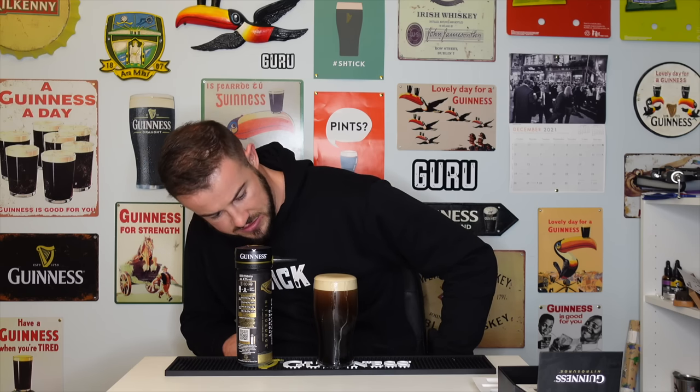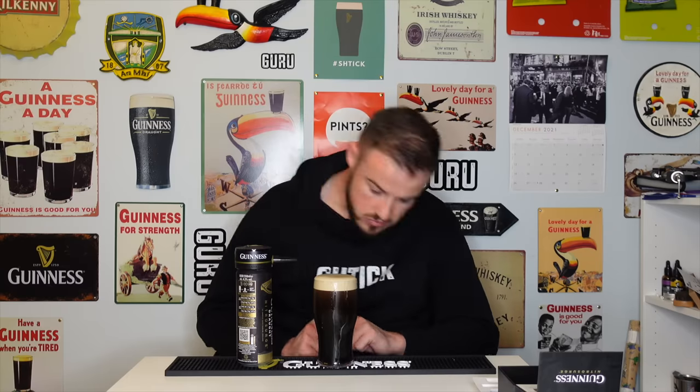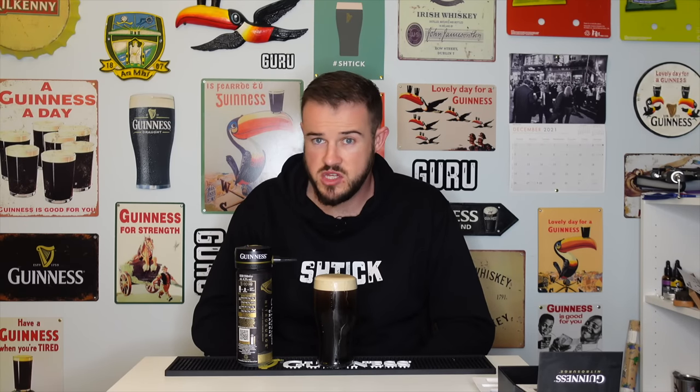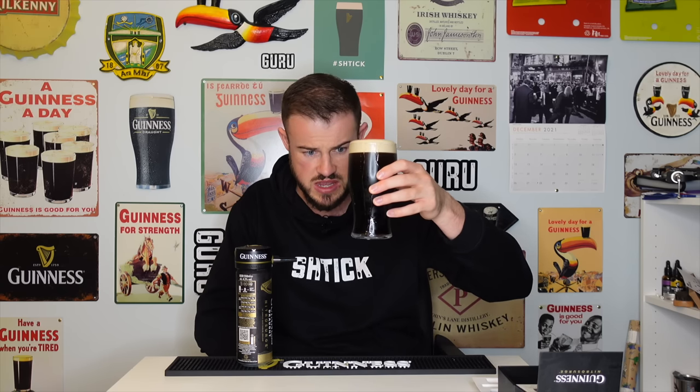Even the look of the settle is so much more like what you'd see in a pub. Got to be patient and wait till all the bubbles have risen to the top. It looks great — serious dome on top, creamy, a few bubbles but you're always going to get that with a can. Conclusion coming soon.